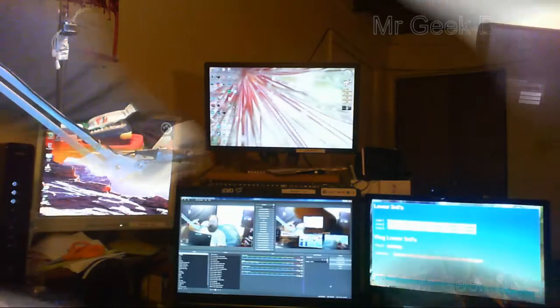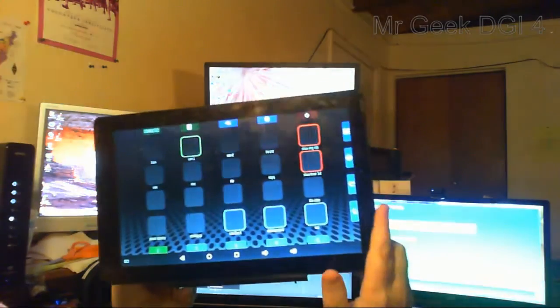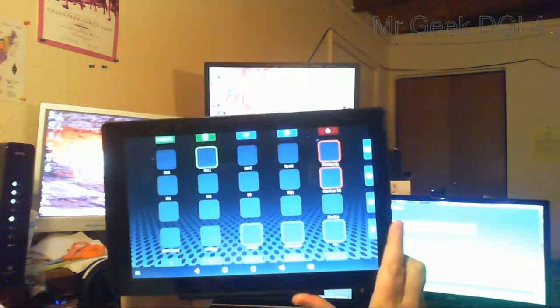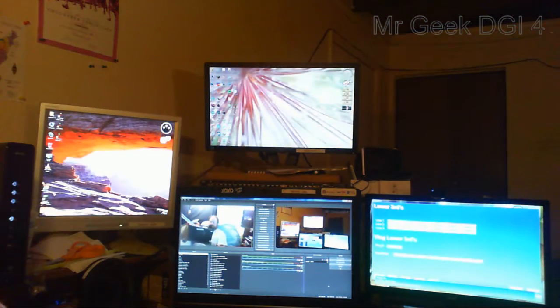UpDeck — holy cow, I love this thing. It's been great. Let me actually use one of the buttons on this thing. UpDeck is a wonderful program. It's available at 8up.uk — that's the website. I found it through the OBS project website.